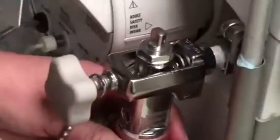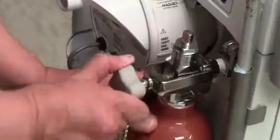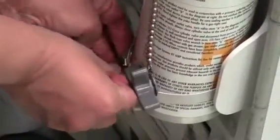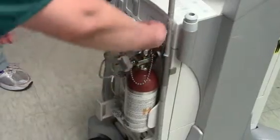Line up the male and female ends, tighten to the right, and close the latch so the tank holds in place. Now open up the tank by turning it to the left.